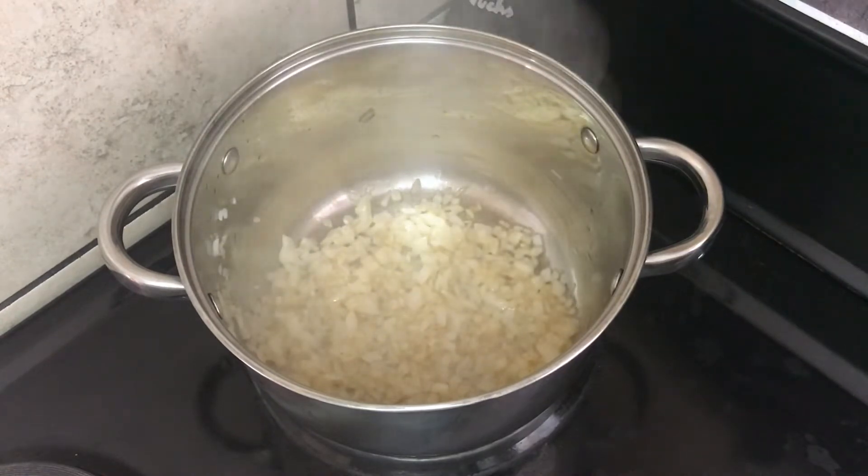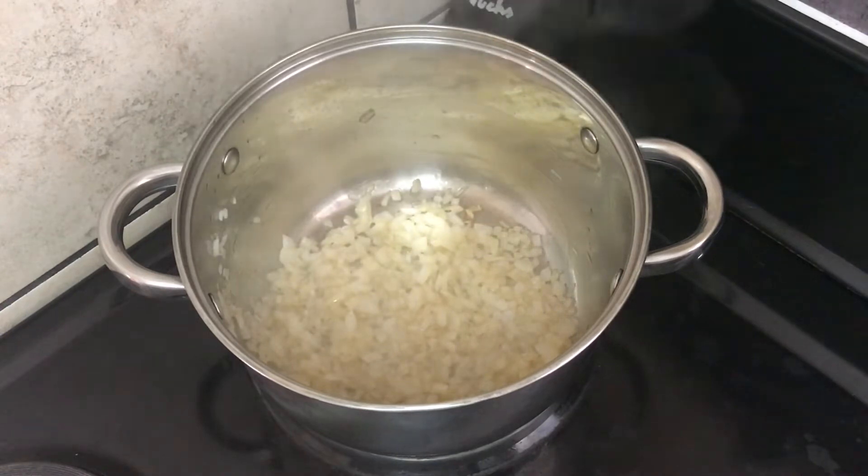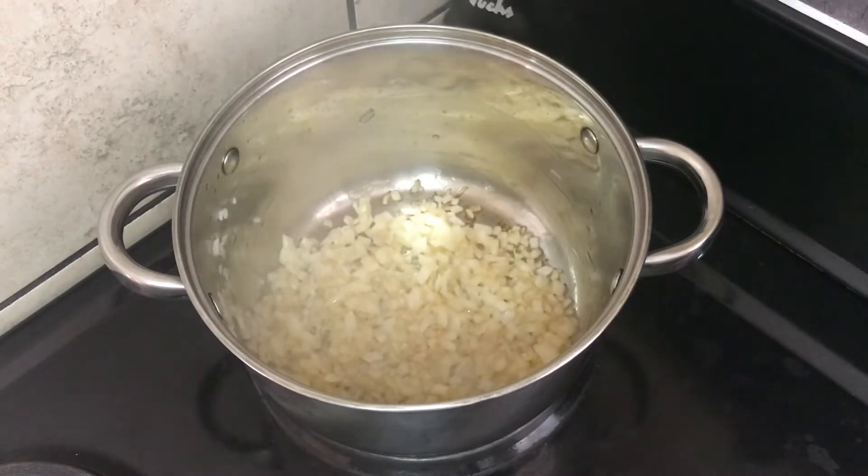This is where we're making our mushroom and spinach filling. I am starting it off with the onions — they are not really necessary, but I just think they make this dish taste that much better.